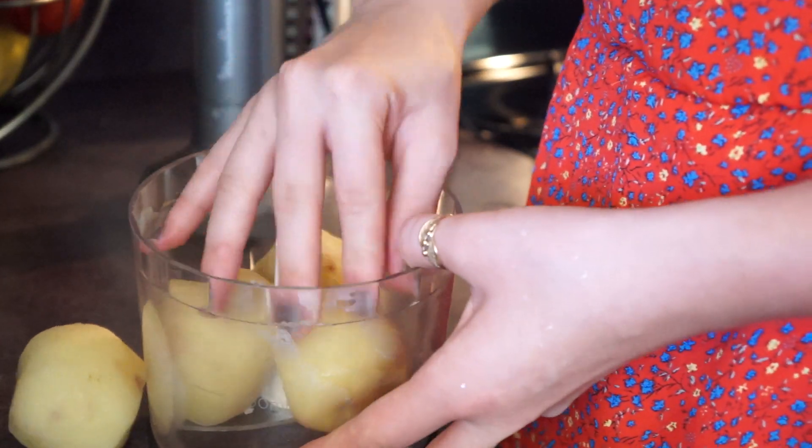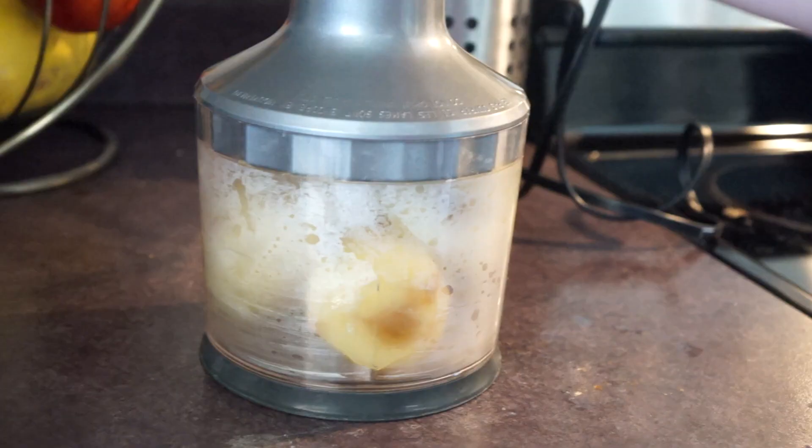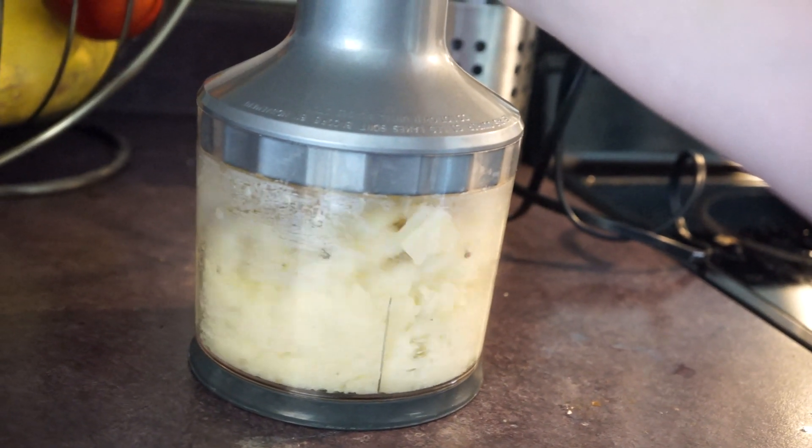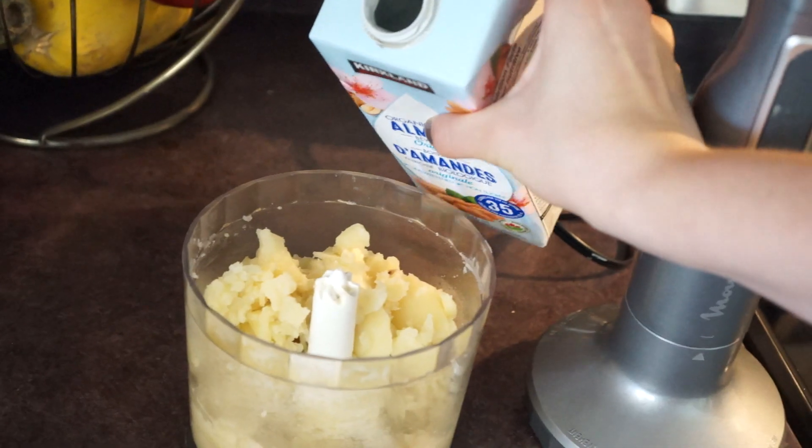Add the peeled potatoes to a mini food processor and blitz them up for a bit. Now keep in mind, if you're anything like me and completely obsessed with potatoes — especially mashed — this recipe is for about one serving, max two.